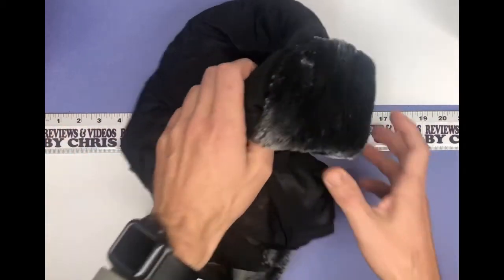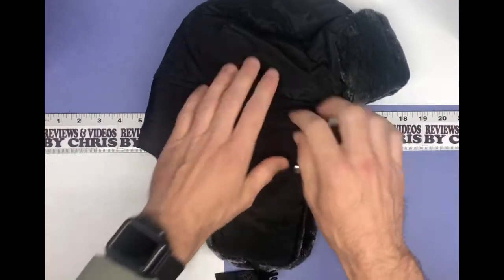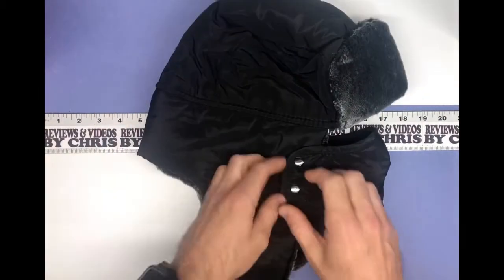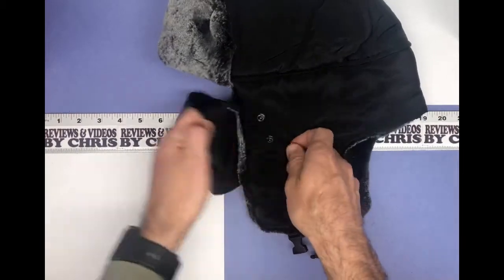You've got a nice faux fur on the inside, makes it nice and warm — really like that. It's got a waterproof outside, so that's really nice. You have this face covering that snaps on and is removable.